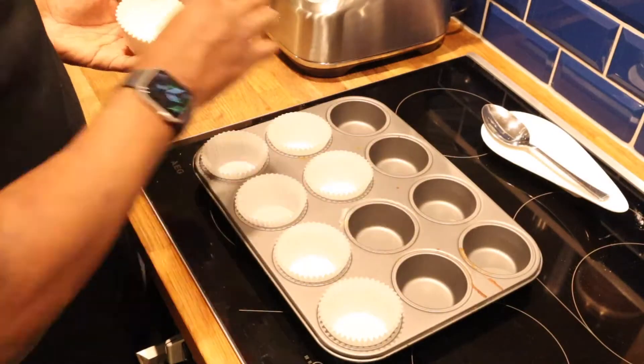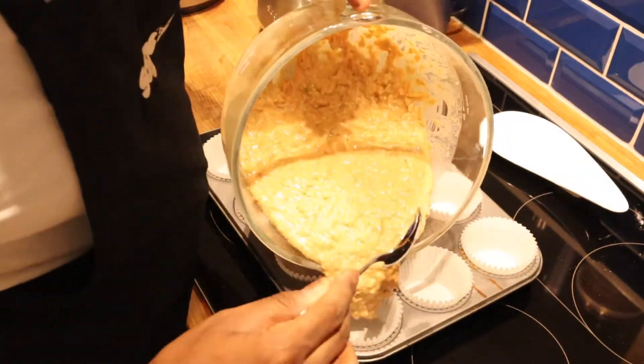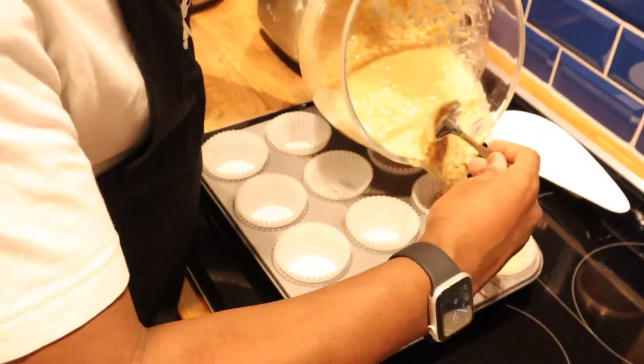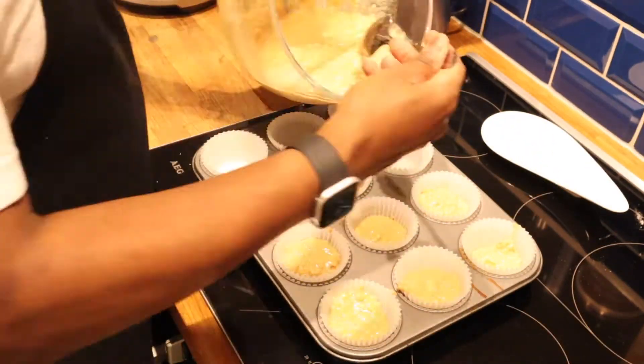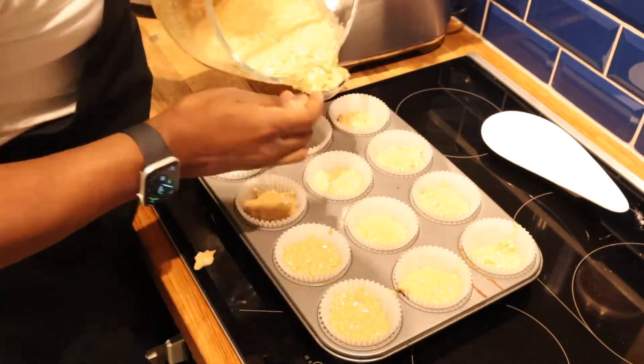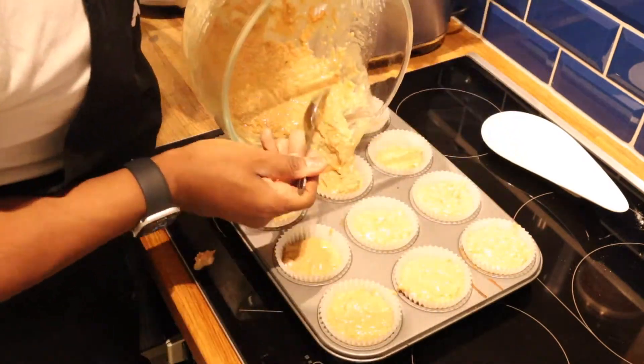Now I'm going to separate the batter into paper cases and then it's going to go into the oven. I'm putting my cases in the tray first — I prefer to bake with cases. Make sure you evenly distribute your mix amongst all the cases; the more even they are now, the more evenly they'll bake and the more uniform they'll be. Also try to avoid spilling it everywhere, unlike myself.